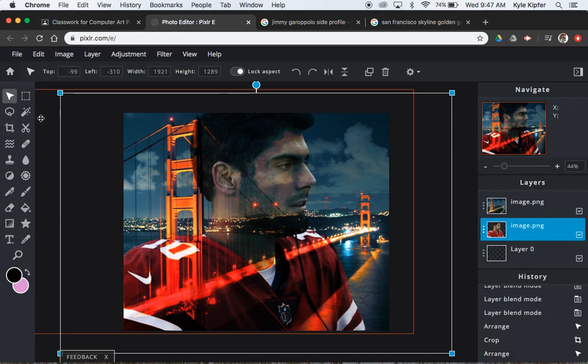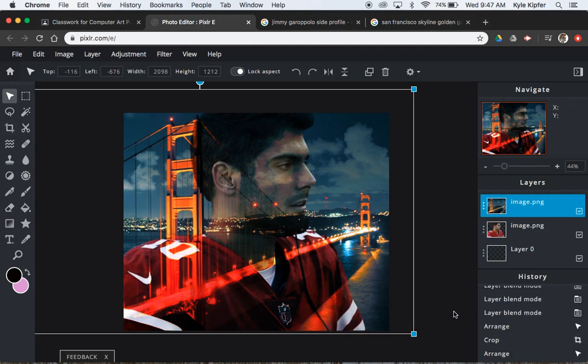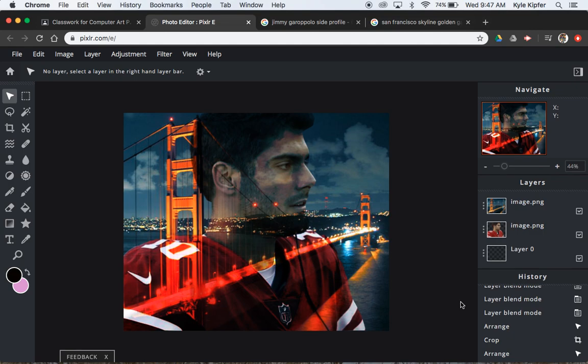So yeah, like I was saying — really quick, really short assignment for the day: a double exposure photo. Hope you guys have luck and have fun making this quick little double exposure photo project.